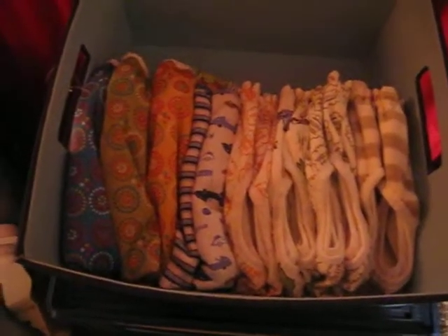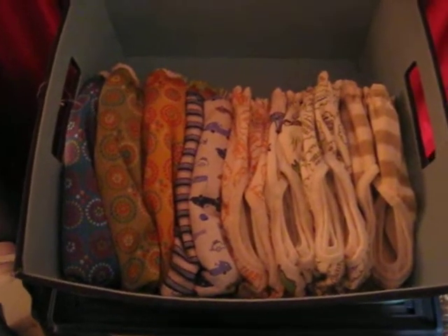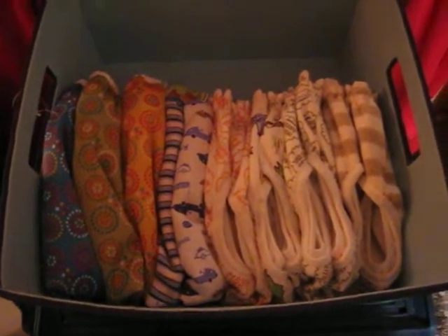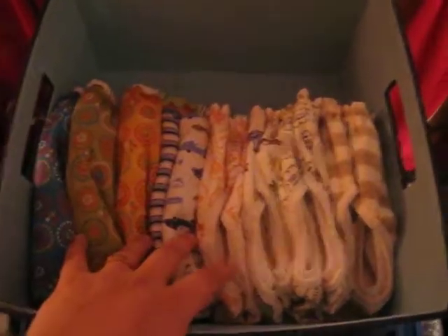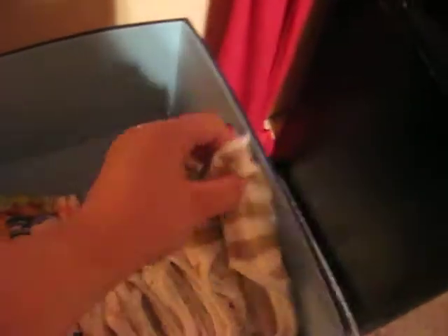Hi YouTube, it's Aiden's Mama Love. I just wanted to give you guys a little tip that I use. These are my pull diaper covers and they are Velcro closure.